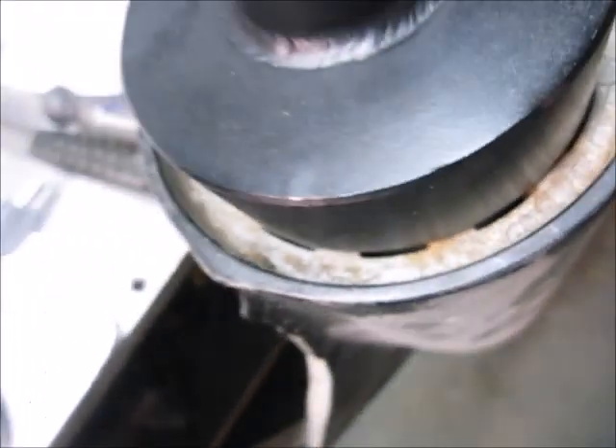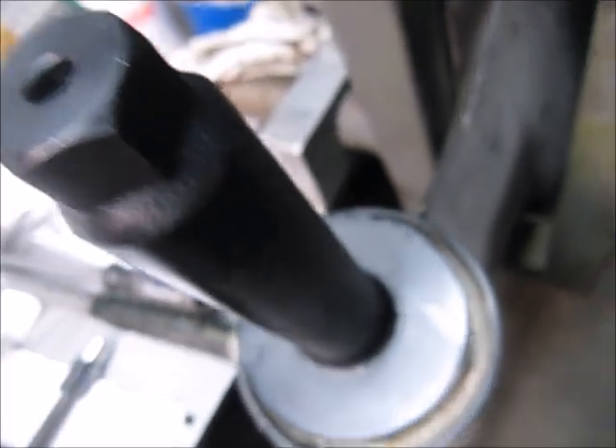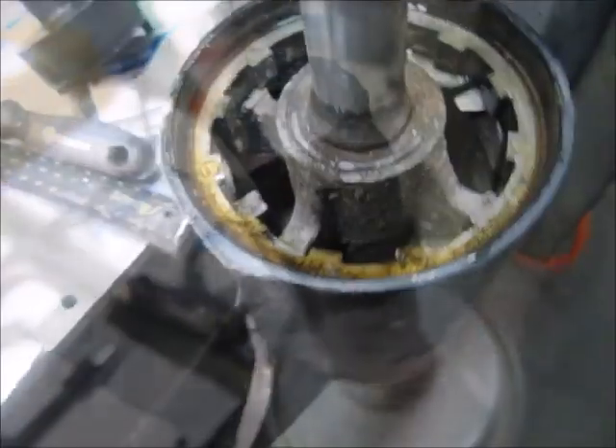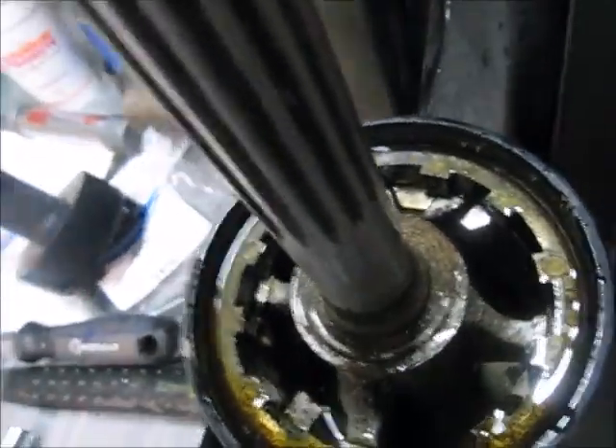Once you do that, you put this tool on - it's got pins here, and what happens is the pins lock into the bottom there. I think it's an inch and a sixteenth, not positive. You'll need a wrench to go on there, and you may also want to put some WD-40 or similar on there prior to starting.